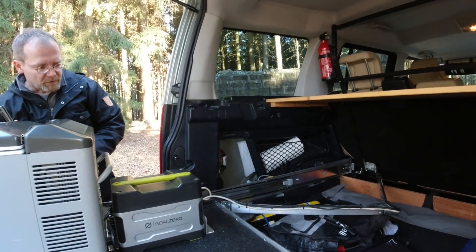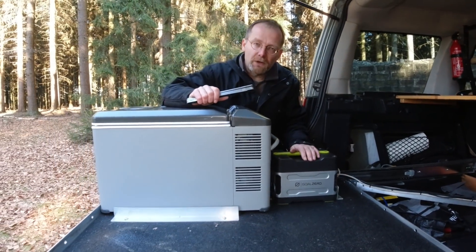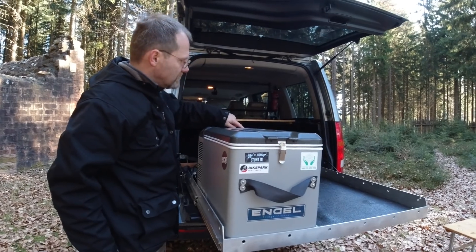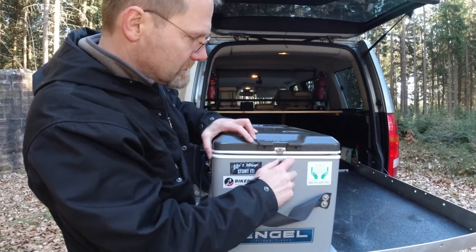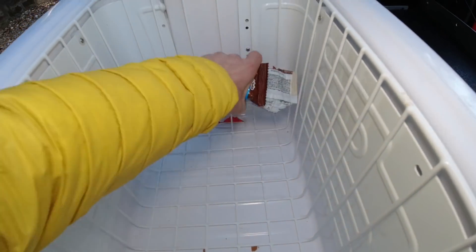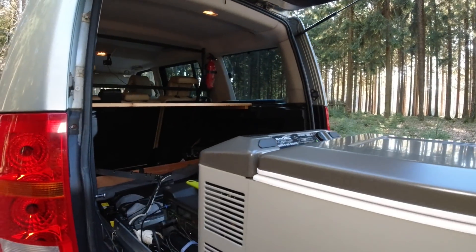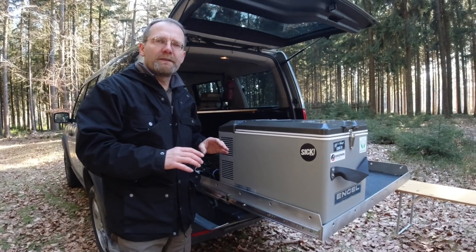We're running a fridge off a Goal Zero Yeti 400 — not the lithium one, the cheap one. This is the cheapest Engel fridge you can buy; it doesn't even have an interior light, just a little dial. But it's big, very quiet, and has a small inrush current. It's a 35-liter fridge for less than 400 euros from Engel. Running it on 12V it draws 33 watts; on 230V it draws around 45 watts.